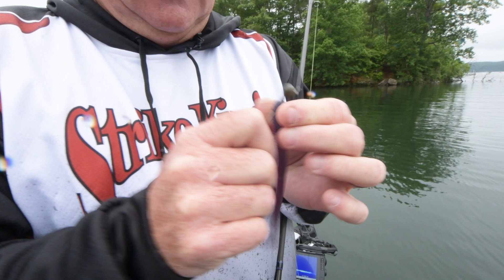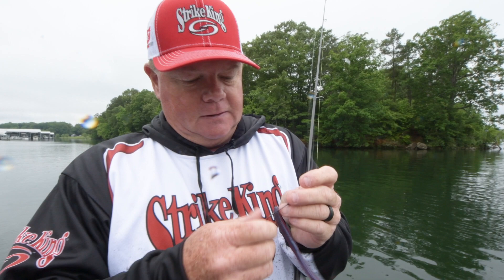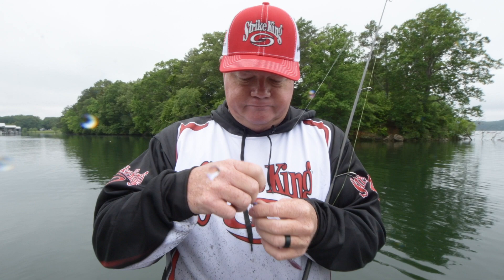Look at that — I can't even pull my bait off this barb, it's sticking and it's pulling the plastic off. That's how good it sticks. That barb on there angles back towards the head, it's got a big 5/0 hook in it. Green pumpkin and black are really the only two colors you need.